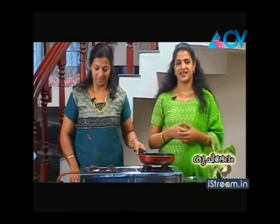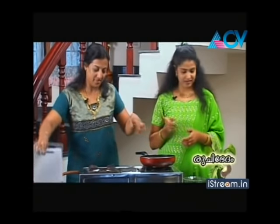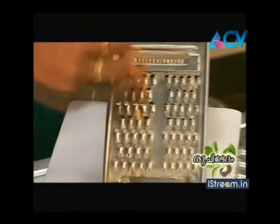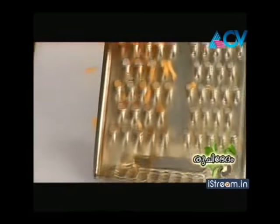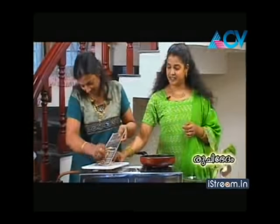Here we are going to cut the samosa. Let's cut the carrot and the beetroot. We will scrape the carrot and put it in the scraper, cutting it to the same size.